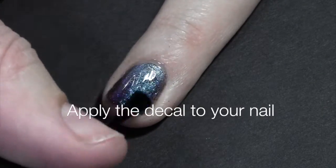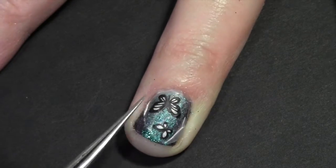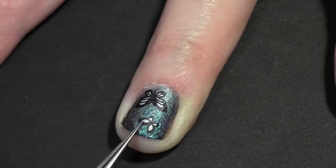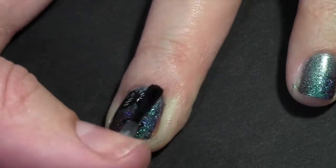To apply the decal, cover your nail in the same clear polish and set it on top. It'll sort of melt into the wet polish. Finish with a topcoat.